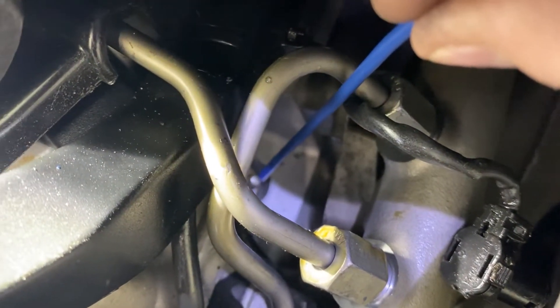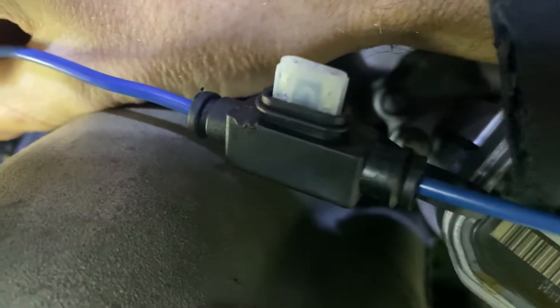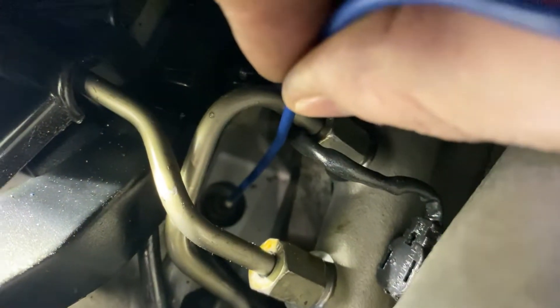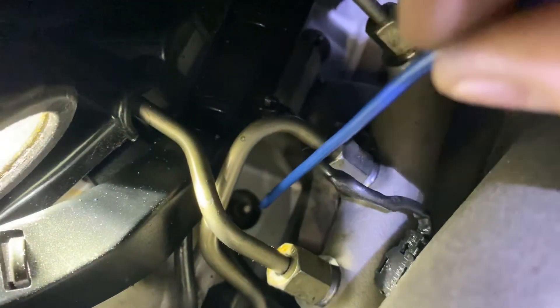Here is glow plug number one. I am now touching it. There is no giant spark. The fuse did not blow and I'm going to hold it here for about 15 seconds. That one seems okay — no drama, and that's what I was told would be an indication of a glow plug that passes this test.